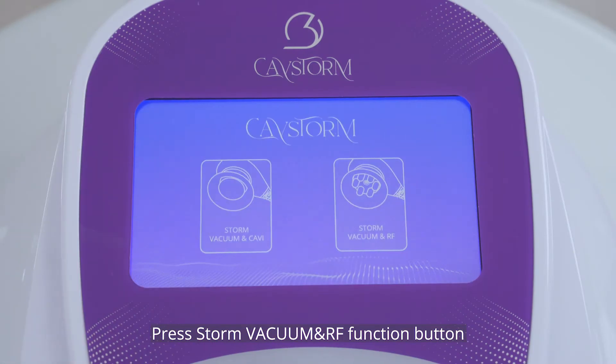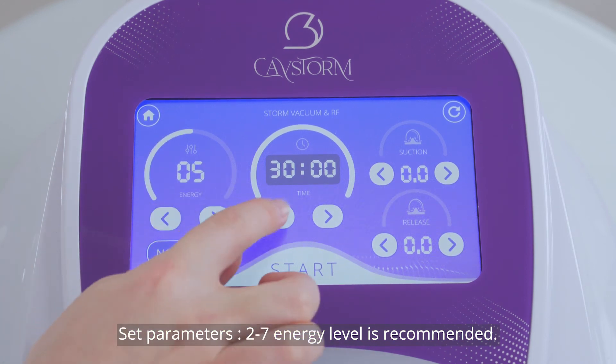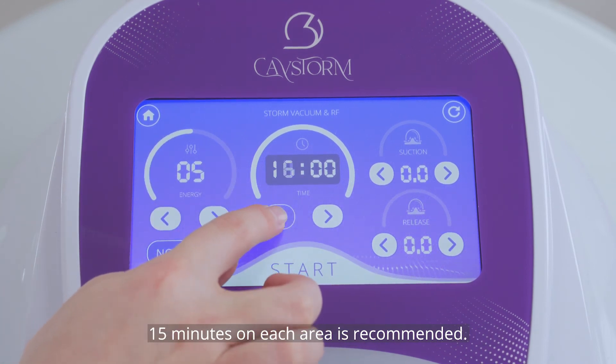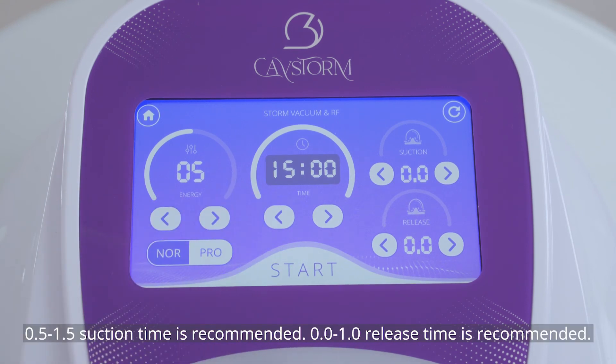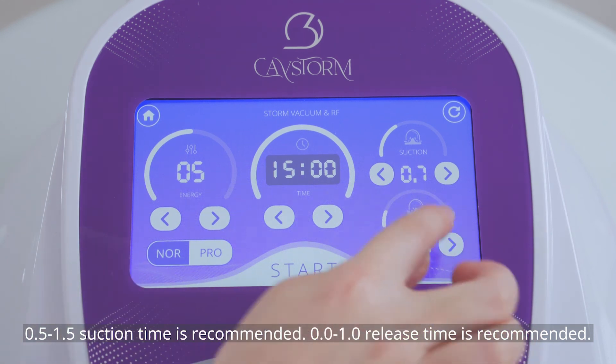Press the stone vacuum and RF function button. Set parameters: level 7 is recommended. 15 minutes on each area is recommended. 0.5 to 1.5 suction time is recommended and 0 to 1 release time is recommended.